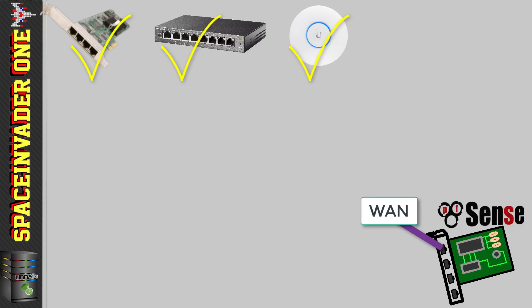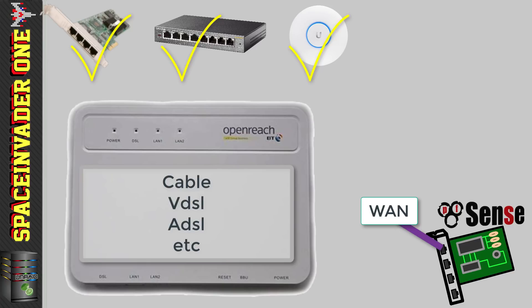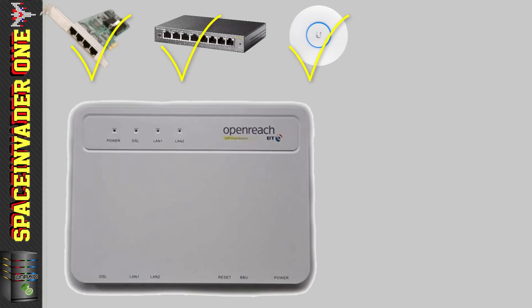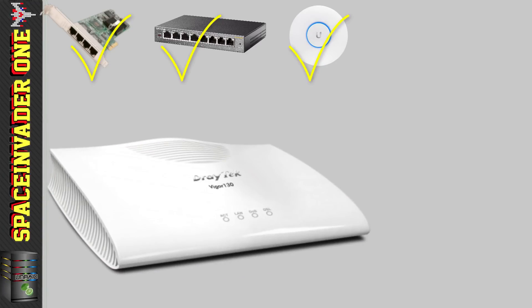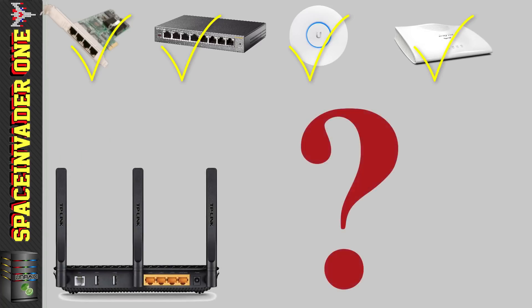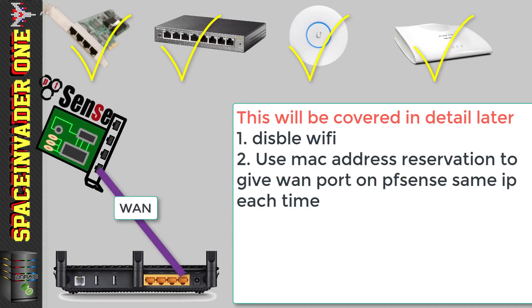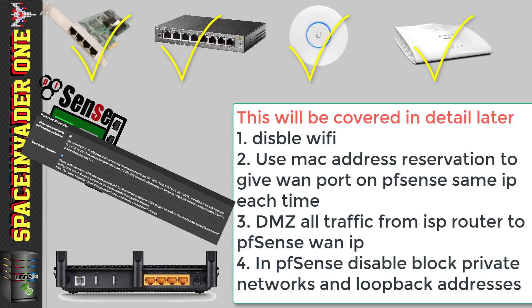We also need to get internet into our PFSense box through the WAN, so we're going to need a modem. Depending on what type of broadband you have, you're going to need either a cable, VDSL, or ADSL modem. I live in the UK and have my internet with BT, so I use a VDSL modem. You can buy an Openreach VDSL modem on eBay for around £10 to £15. I used one for a few months and it worked really well, but then I upgraded to the Draytek Vigor 130 modem. You can use your existing ISP router as a modem — it's not ideal but it is possible, and I'll be talking about how to do that later on in the videos.